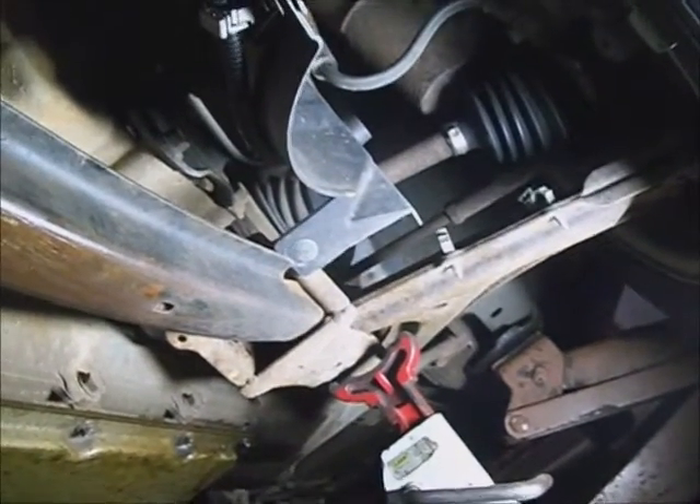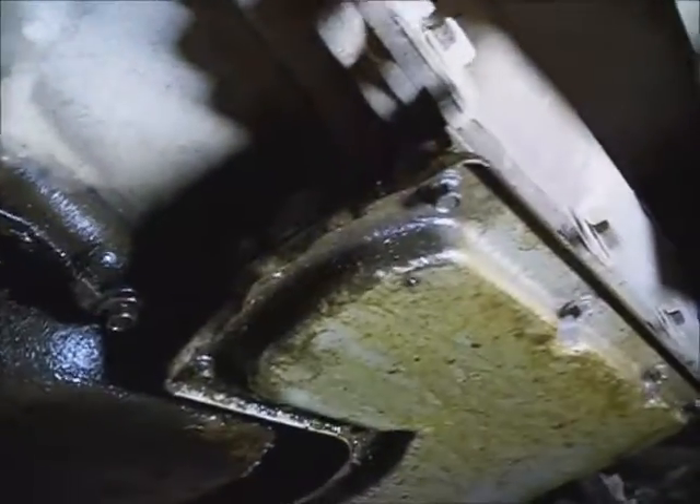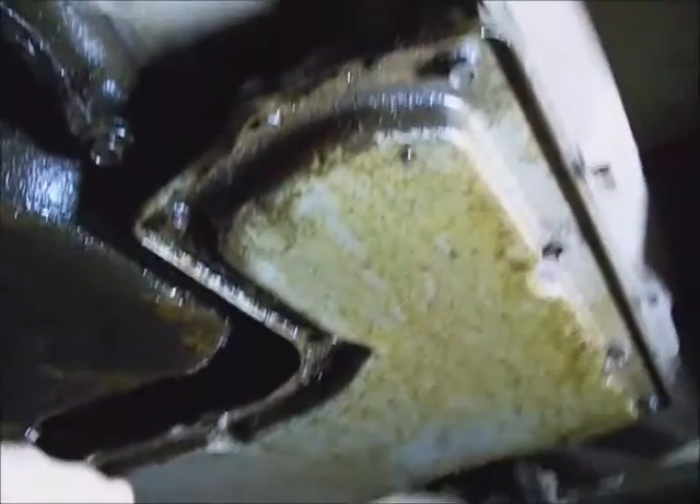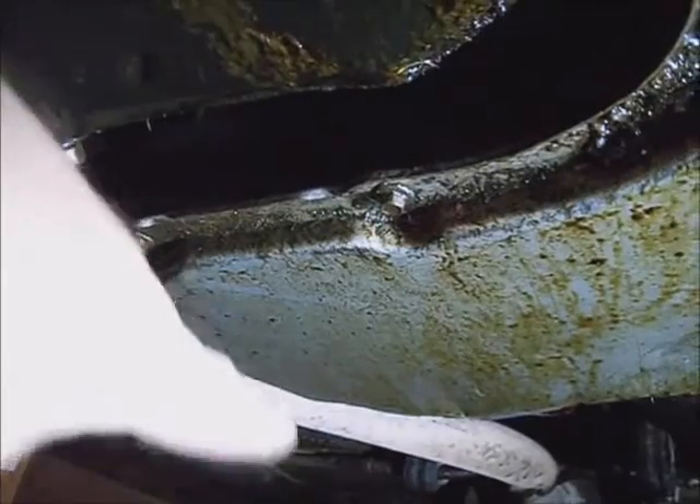I've raised the vehicle up and set it on a jack stand about a foot and a half off the ground. This has a row of 5/16 inch bolts all around this boomerang-shaped pan. I've got a drain pan under it and I'm going to start with the farthest corner, taking the bolts out progressively back this way so that the fluid will start running out as far away from me as possible.